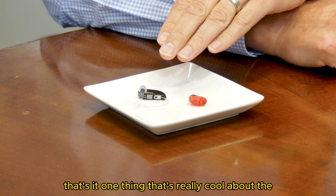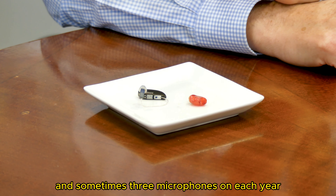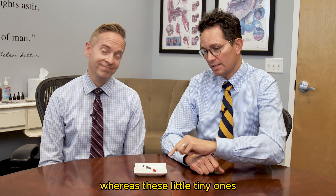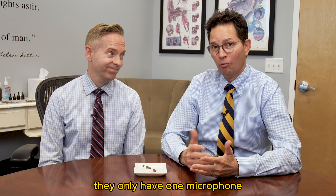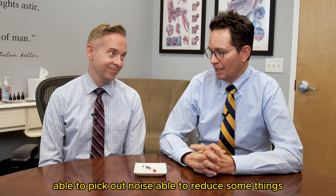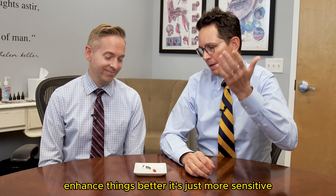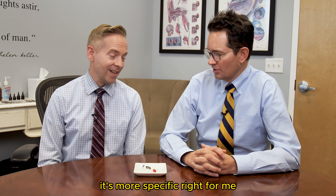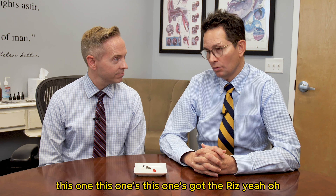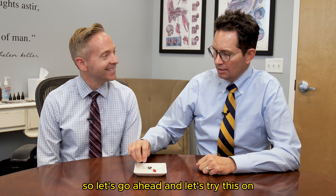One thing that's really cool about the behind-the-ear device is that it has two, and sometimes three, microphones on each ear, whereas these little teeny ones only have one microphone. So which device is going to be able to pick out noise, reduce some things, enhance things better? It's just more sensitive and more specific. For me, this one's got the riz — it's pretty hip. So let's go ahead and try this on.